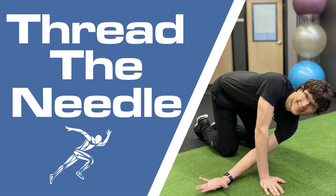Hey everybody, Dr. Brian Damoff. Today I'm going to show you the thread the needle exercise.